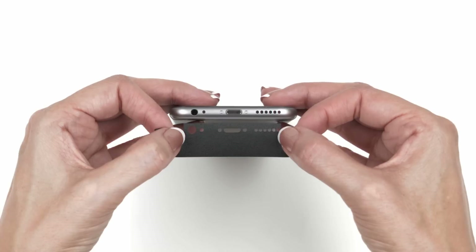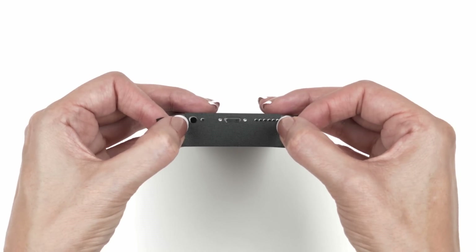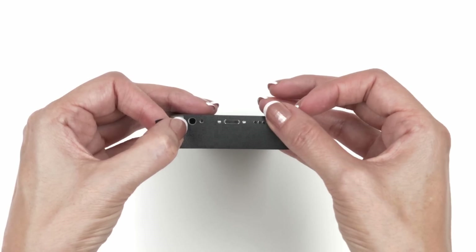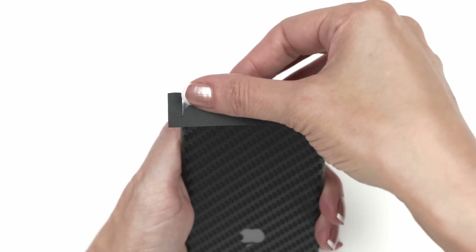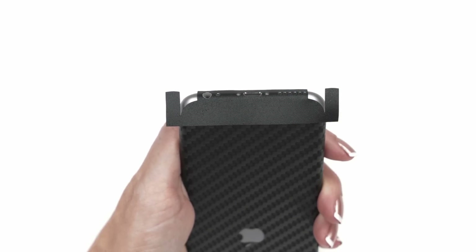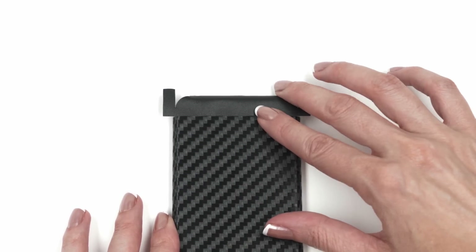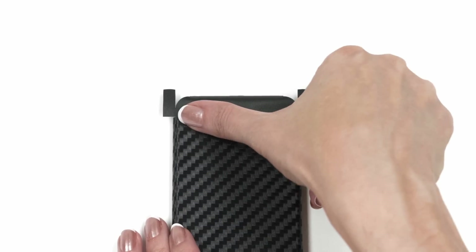Next, let's apply the lower piece. Use the speaker holes and microphone as alignment references. Once lined up perfectly, apply pressure to the bottom of the skin — it may not stick perfectly, but that's okay. Carefully wrap the skin around the bottom edge of the device, leaving the back portion untouched. Next, tuck the unstuck edge of the skin so that it meets the bottom edge of the middle piece. Once tucked in properly, smooth out the divide between the middle and lower piece.